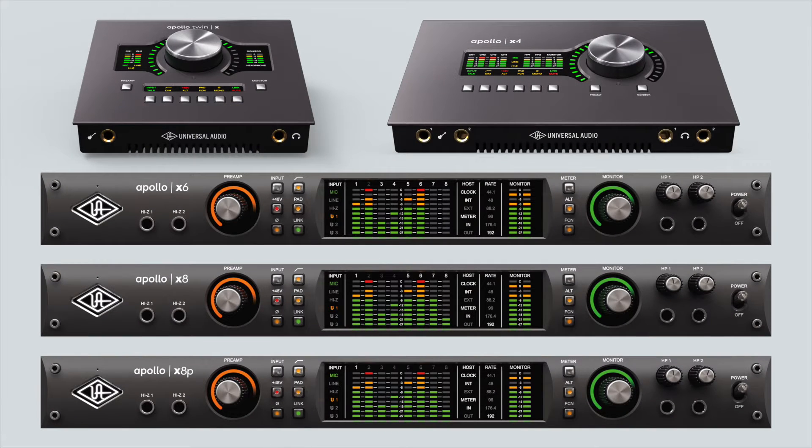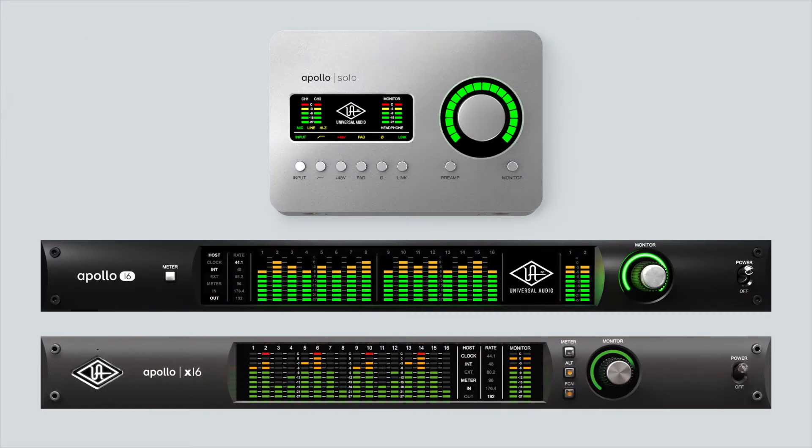All Apollo interfaces from Apollo Twin to Apollo X8P have SPDIF connections. Only Apollo Solo, Apollo 16, and Apollo X16 do not have SPDIF inputs or outputs.